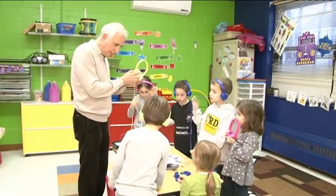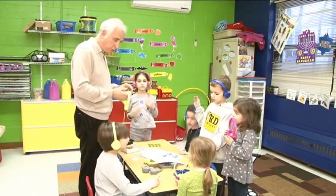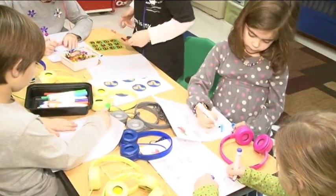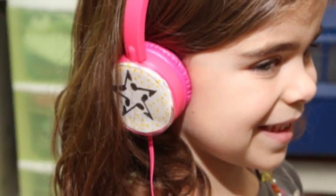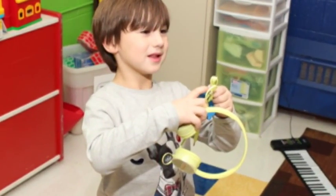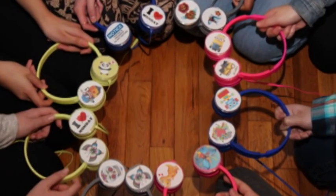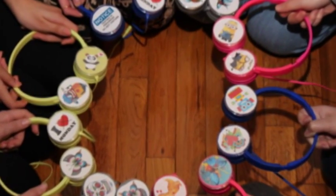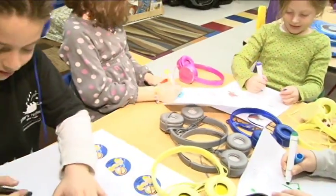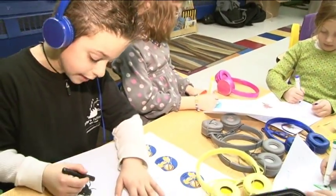Want to get the only customizable headphones on the market? Headphones that are not only fun to wear but fun to create? Headphones that will enhance listening to all your audio devices and add excitement to your classroom? Introducing Hamilton Buell's Kids Phones Express Yourself series — headphones designed with you in mind.